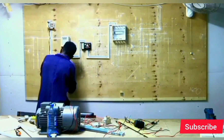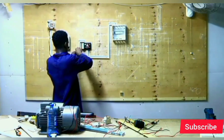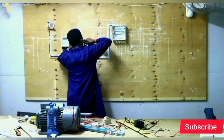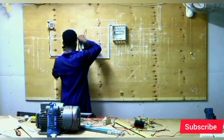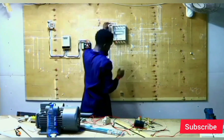From the live terminal of the meter, we connect the red cable — that is the live cable — to the consumer switch fuse. To the consumer switch fuse, we connect the live cable, then we connect the neutral cable, then to the distribution box.